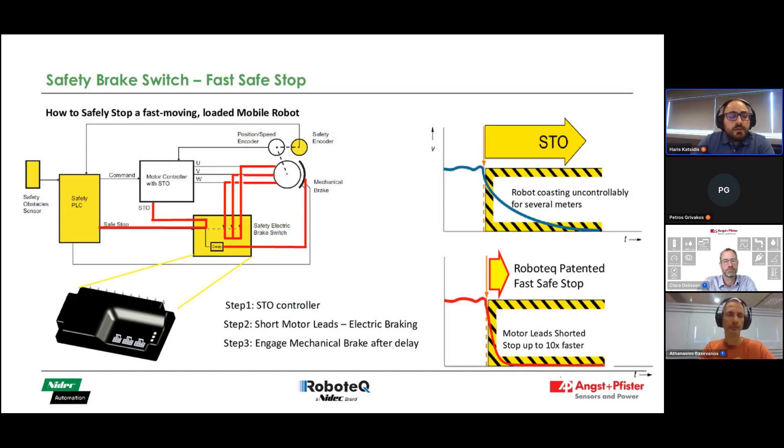Now I present a very useful new module that we have developed and can be added to any system: the Safety Brake Switch, which operates by triggering an electric PWM braking of the motor whenever STO triggers in the system. This allows the vehicle to stop in a much shorter distance than it would by just using STO, and it allows this stop to happen in a safety-certified manner.